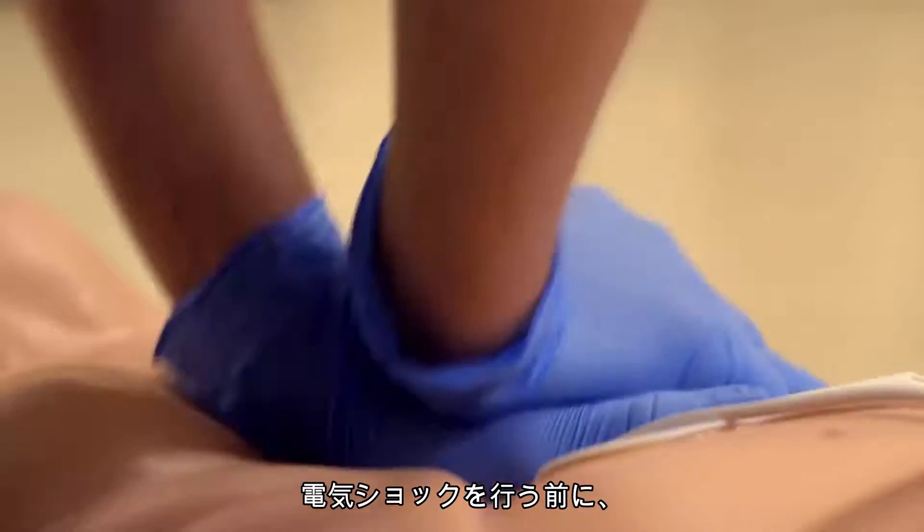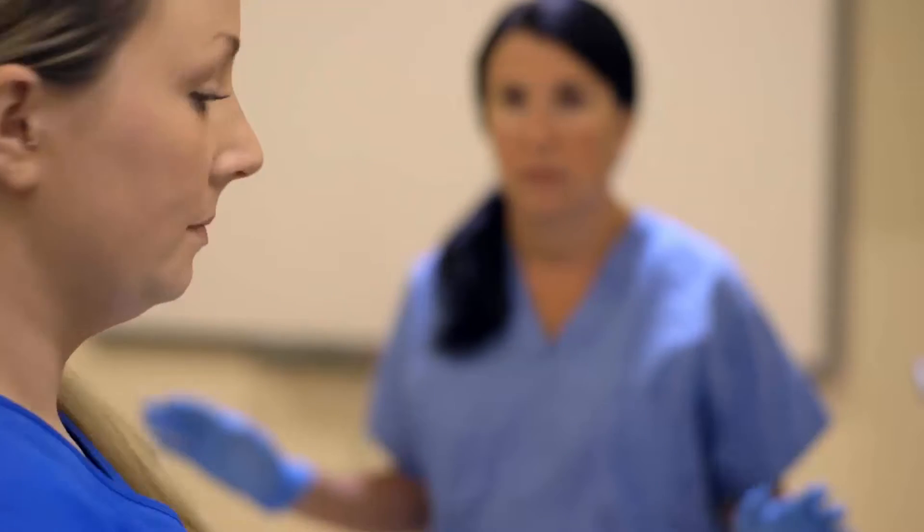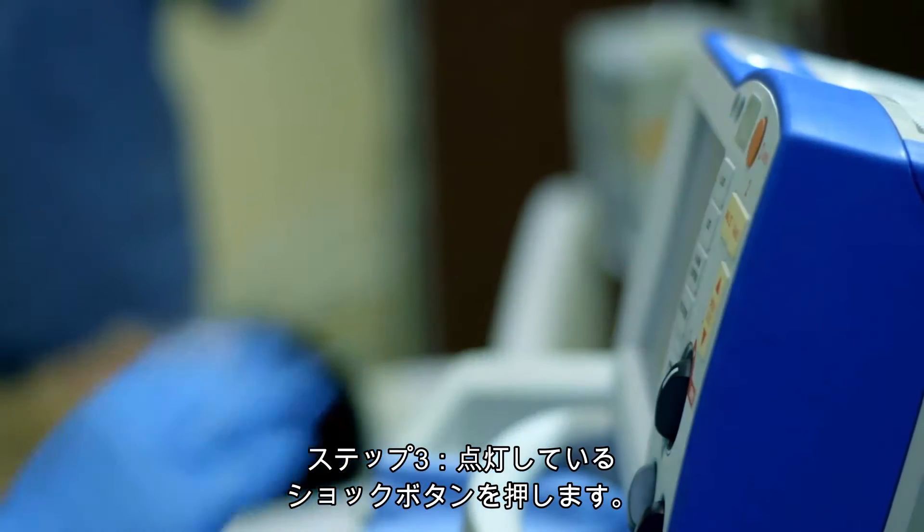Before shocking the patient, ensure the environment is safe for defibrillation. Step 3: Press the illuminated shock button.